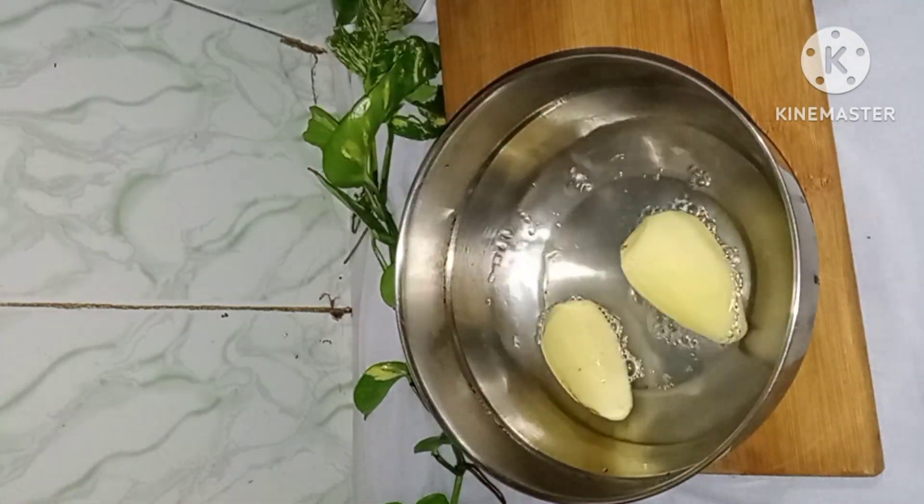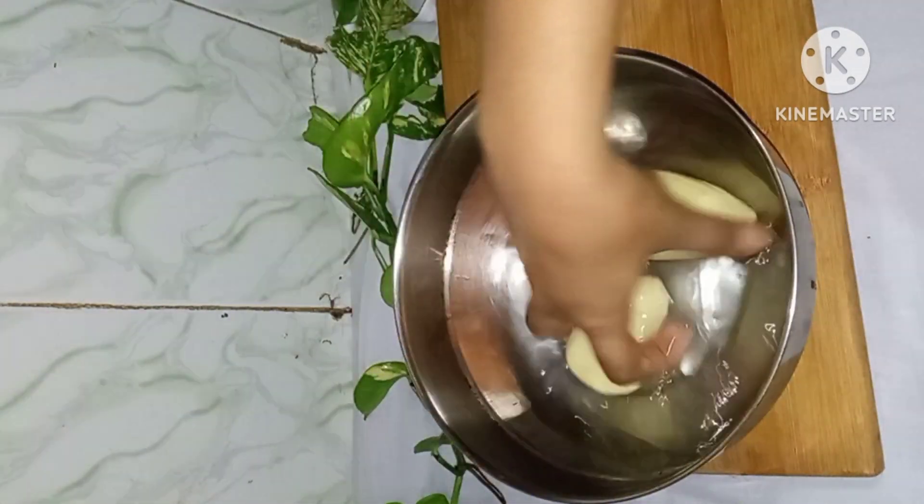Let's start with the aloo. First of all, I bought aloo. If you like this, please like, share and subscribe.